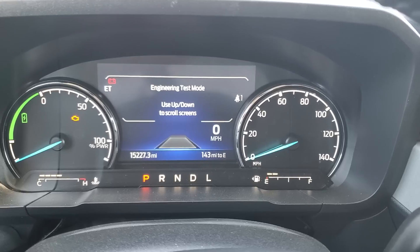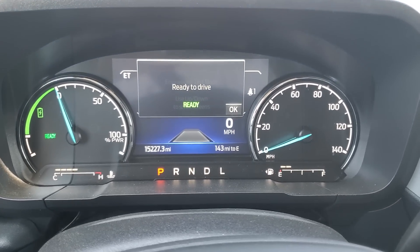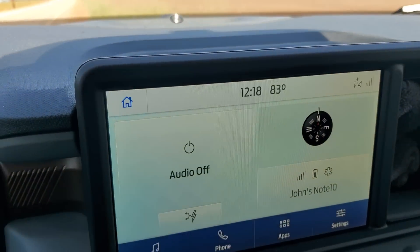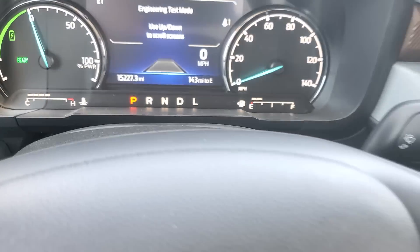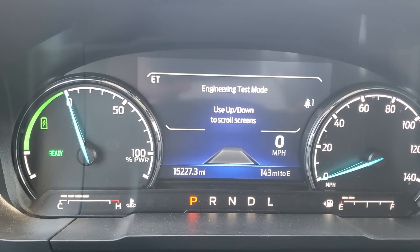Now you're an engineering tester. I'm going to start up the truck as well. I've got my air conditioner on because it is about 83 degrees outside. We can use this right here to go up and down through the menu. Let's do that right now.